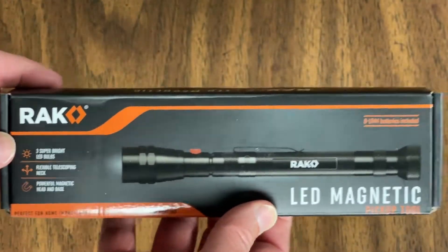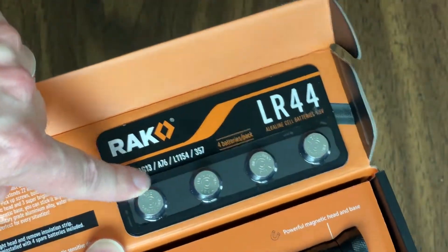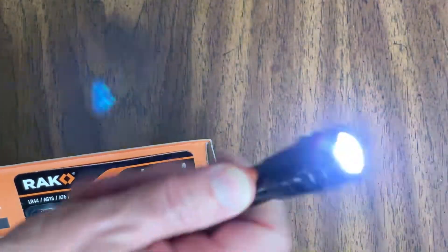This is the Rack Pro Tools LED magnetic pickup tool, which really has a flashlight on the end. It comes with what looks like extra batteries. You don't get that when you buy flashlights most of the time, and I already know that there's a battery in this.